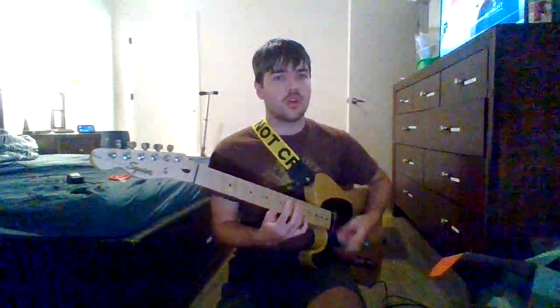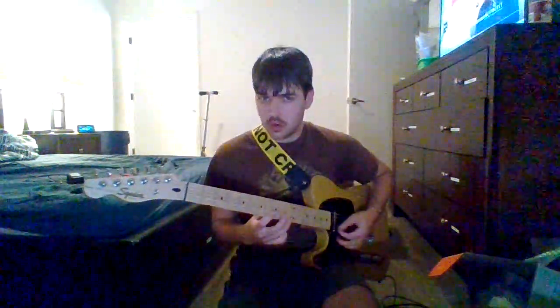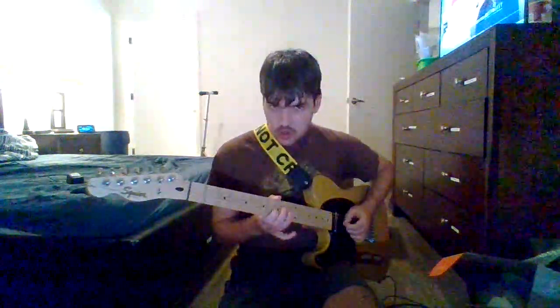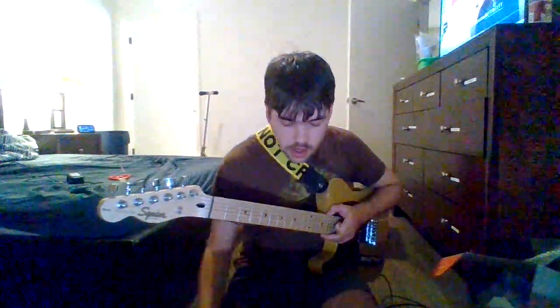Alright, let's see — number seven, this is the vibraphone. The vibraphone does sound nice.